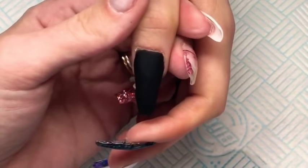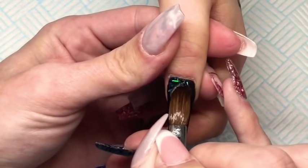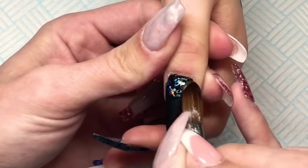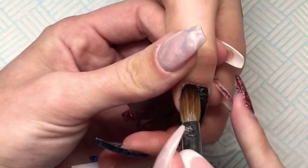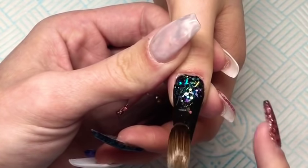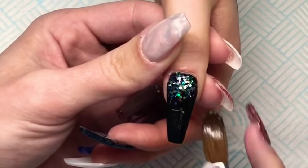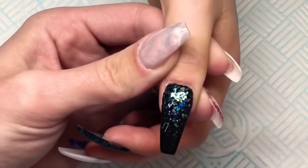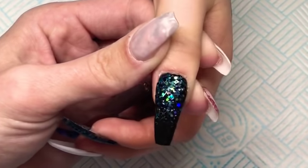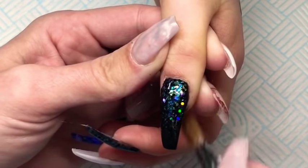Now that the black acrylic is set, I'm going to go in with the glitter mix that I made and that I've already been using. I'm just picking some up using a wet bead of acrylic and placing that towards the cuticle and then just feathering that up over the whole nail. I want the glitter to be more towards the cuticle than the free edge, so if there are any gaps near the cuticle I'll just add a little bit more glitter. Then I will leave this to fully set before I go in and encapsulate it — if you encapsulate while the glitter is wet, the glitter will just move around, so make sure you leave it to fully set first.